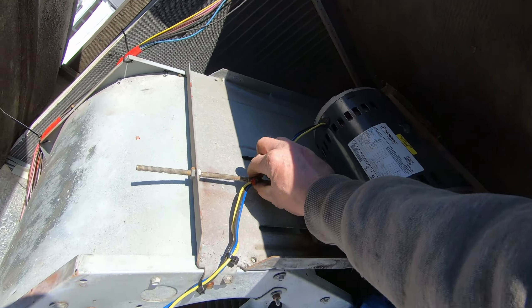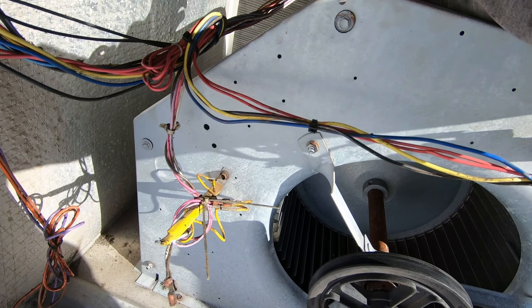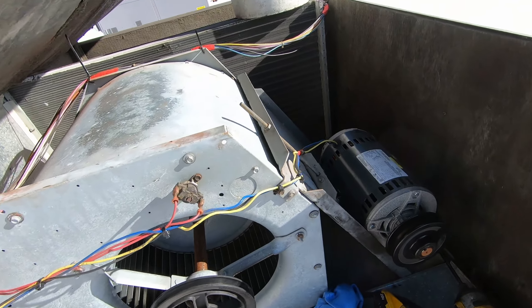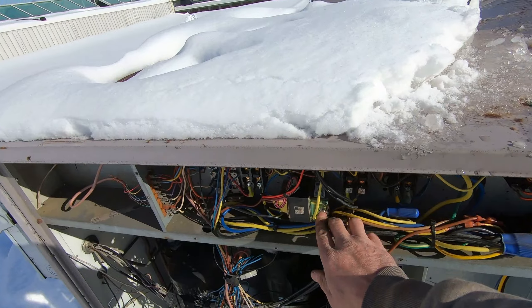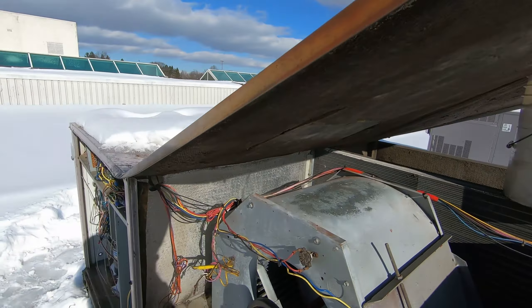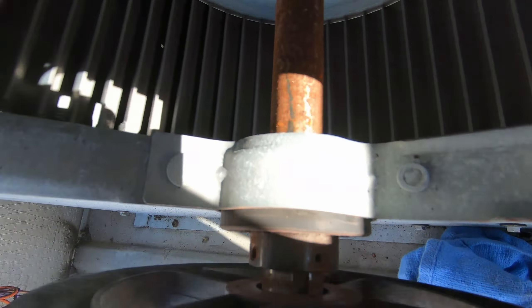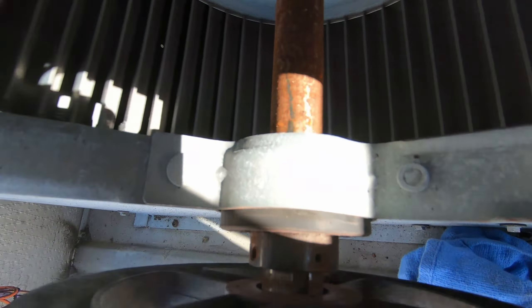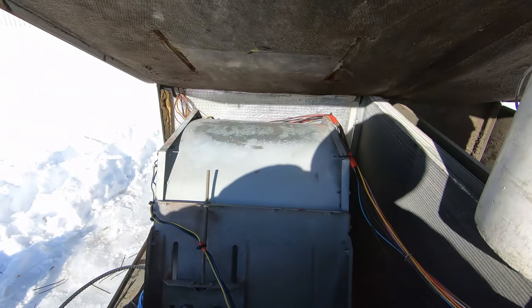I've got the high voltage secured with tape and zip ties. I'll write it up as a blower rebuild — at that time we'll go through all these wires again and locate the short permanently. The tape and re-securing should keep it good until we get back. That bearing is in and out, not pushed all the way into the bracket — either it came loose or the bearing's worn. It's moving oblong, not a perfect circle, which is throwing the whole blower off.